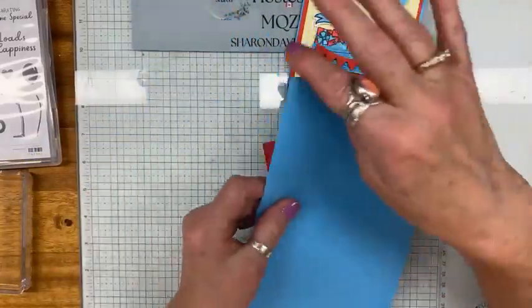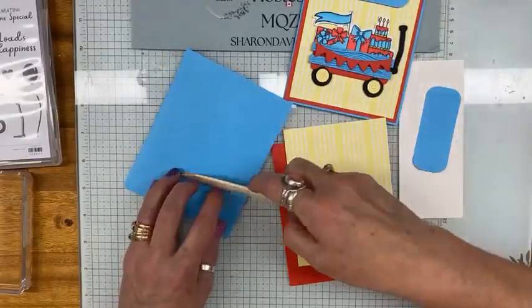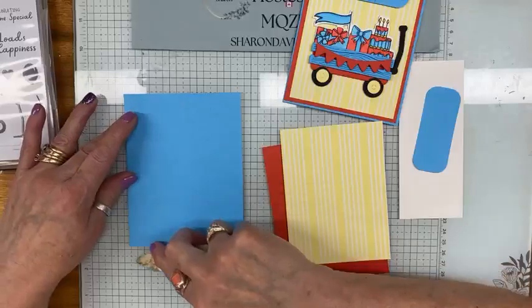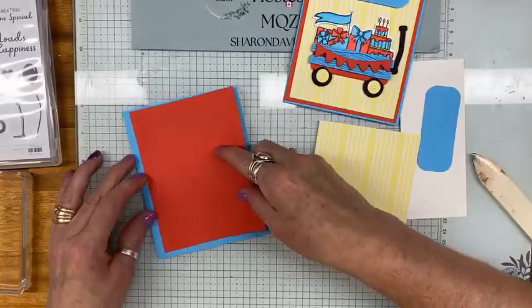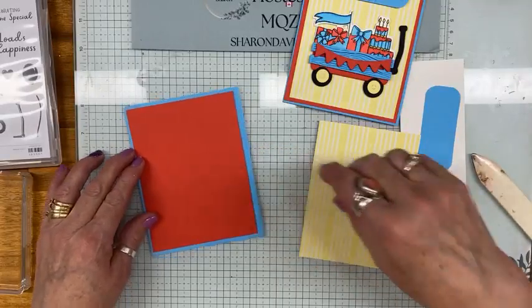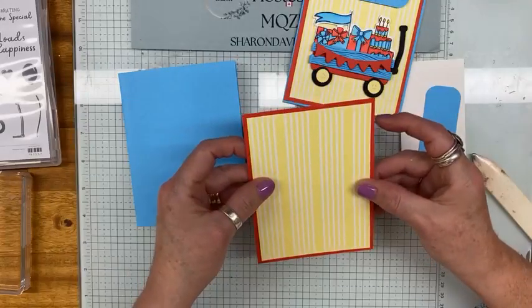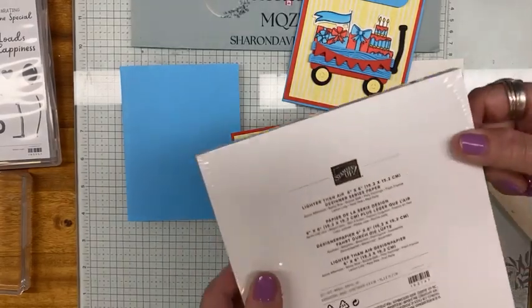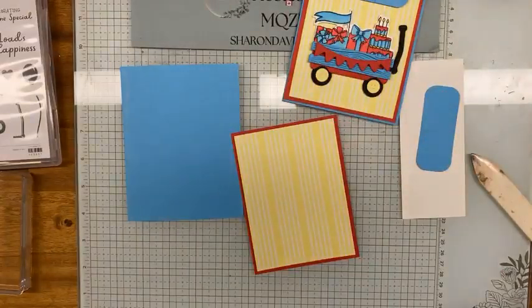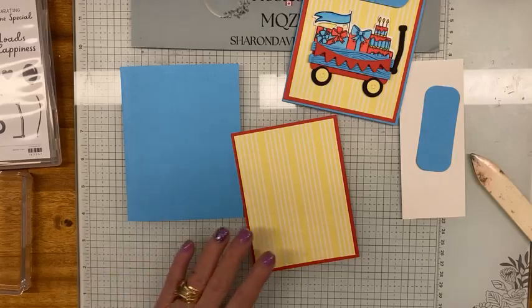I have my card base, which is five and a half by eight and a half, folded and scored at four and a quarter. Then I have Poppy Parade that is four by five and a quarter, and that's going to be glued right onto there. And I have a piece of designer series paper — it's from the balloon bundle, from the Lighter Than Air paper. I have a few packages of those — gotta use that, right?